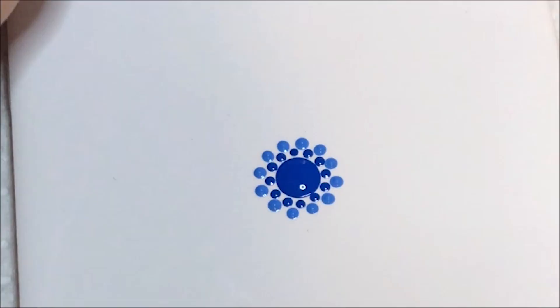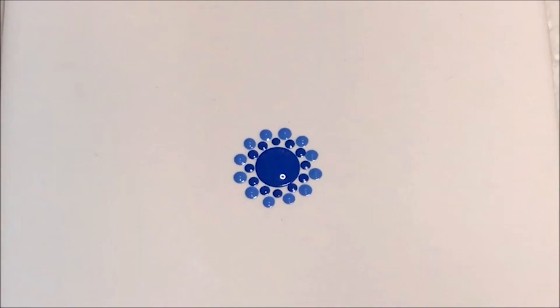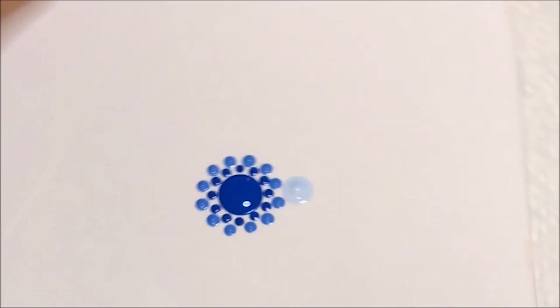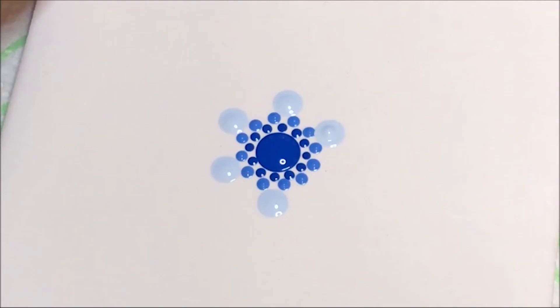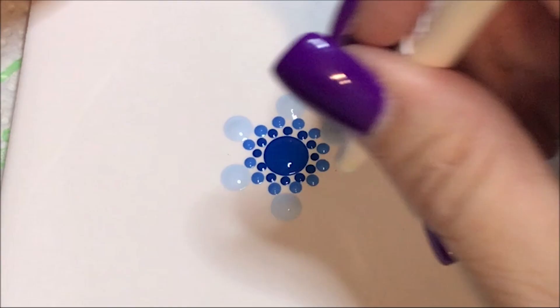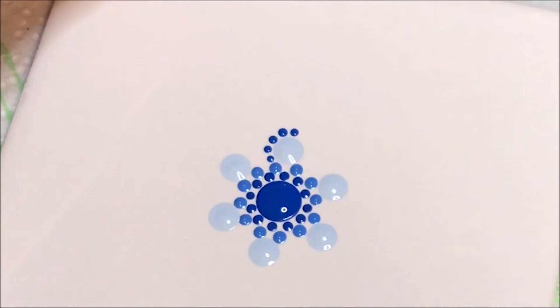Now I'm going to go to a bigger dot — the number 9 — and I'm going to use this lighter summer sky color. I'm going to do every other one in this row. Now I'm going to go to the number 2 and I'm going to go back to that primary blue color, and I'm going to walk dots around these light blue ones that I just did.